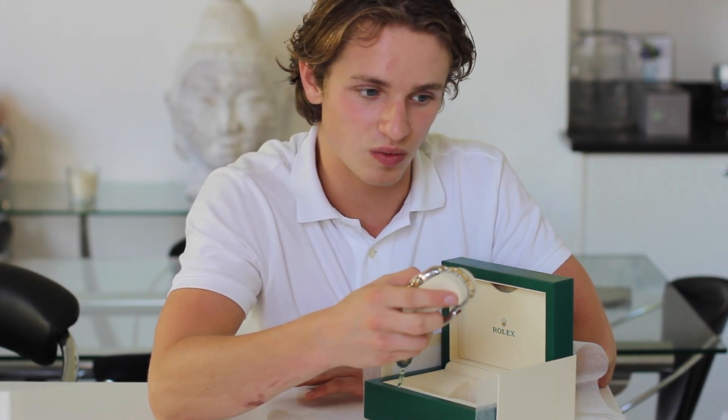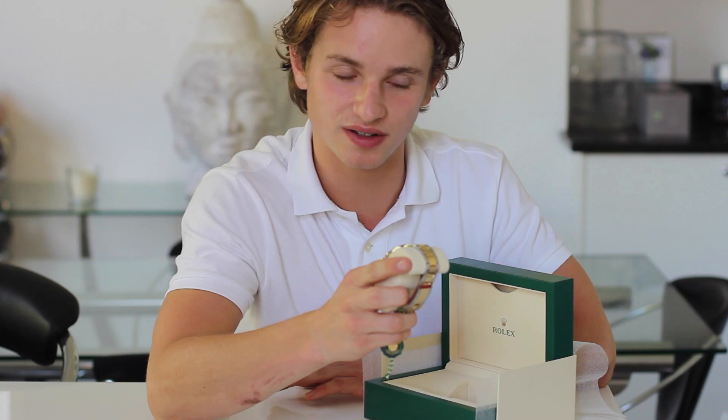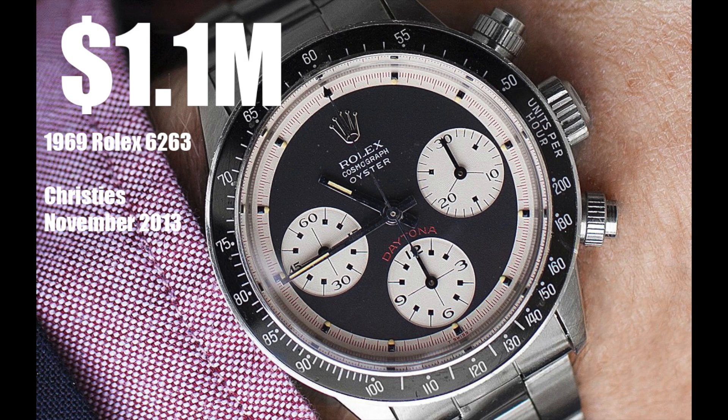The 6239, 6241, and a few other references after that were named the Paul Newman due to the dial. Some of those early Daytona references are now serious collectible items.